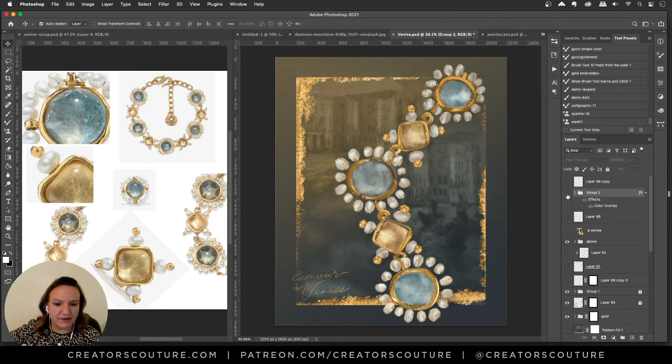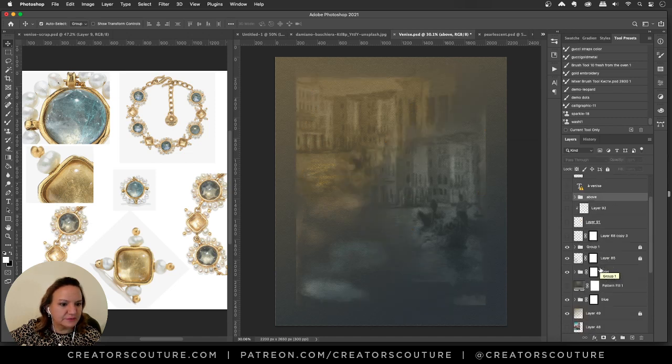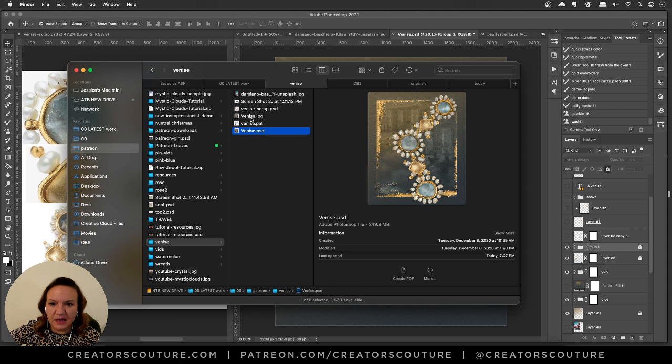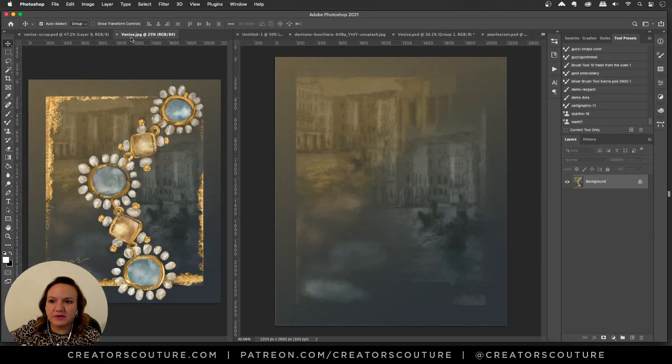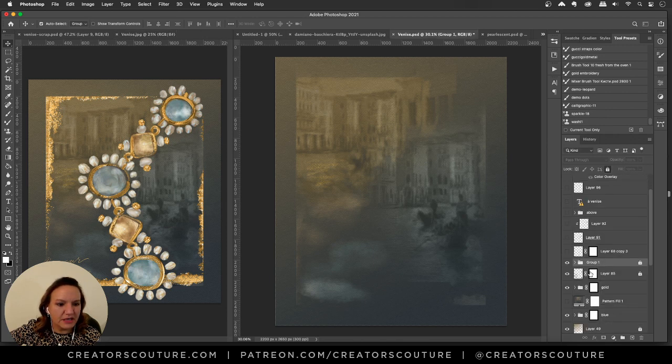Let's start at the back and begin peeling back the layers. I'm going to use auto-select groups here, which is helpful. I'll also take the JPEG and pop it over here as a reference so you can see what it looked like as I peel back the layers.